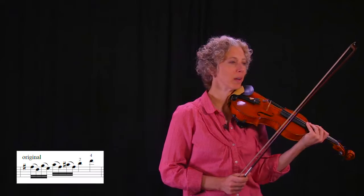In the middle of that first bar we have an upward shift. Shift up on one, place two.